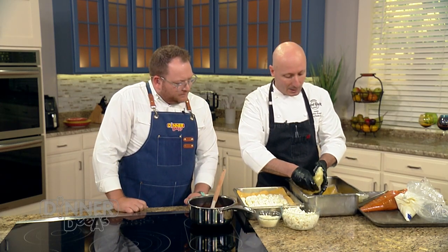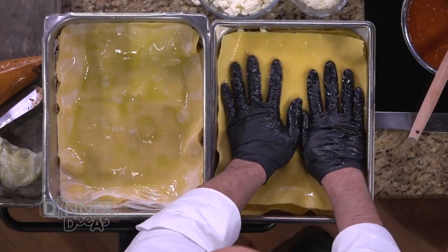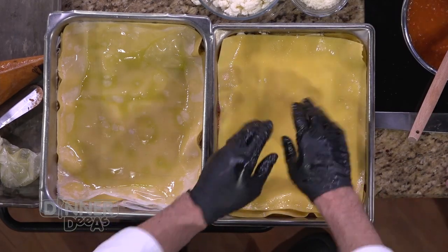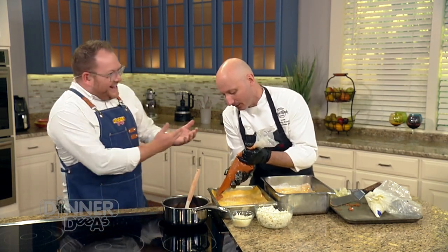So we've added our ricotta cheese, a little more Pecorino Romano, a little more mozzarella. We go with another pasta sheet and press it down so there are no air pockets and all the ingredients stretch out to the edge of the pan. Because you want bite for bite — you want balance of everything. Every corner of the lasagna deserves all of that love and goodness.